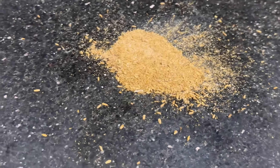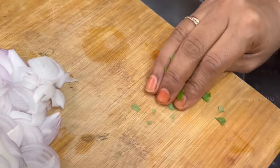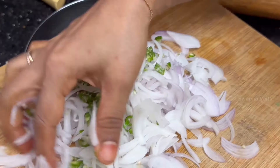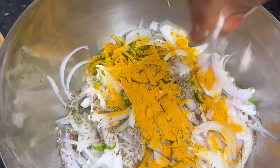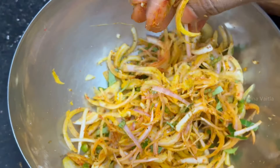This powder is now ready. Add the powder to a bowl. Put it in a bowl and cut it. Add rice and mix it well.